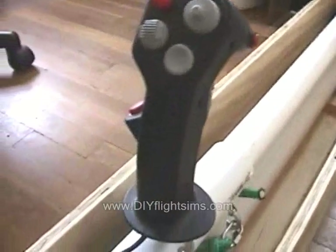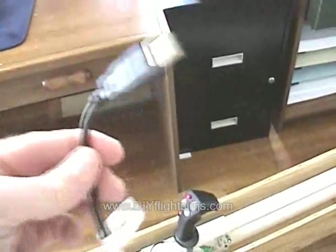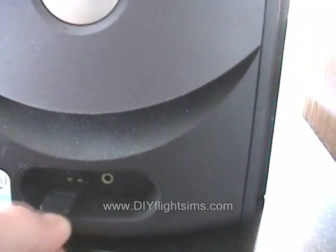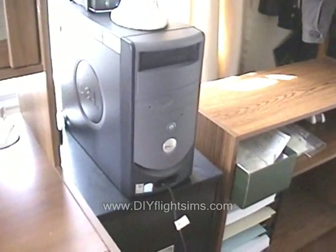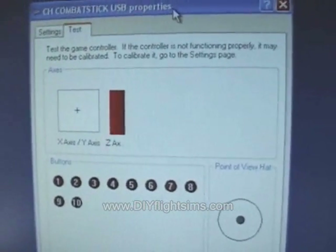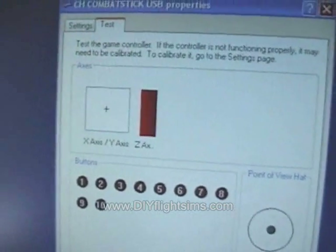All the buttons work — let's give that a try. The computer is going to recognize this as a regular joystick. And indeed, the computer has recognized the joystick and all the buttons still work.